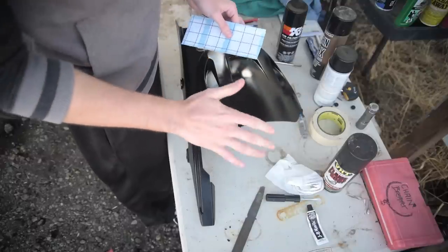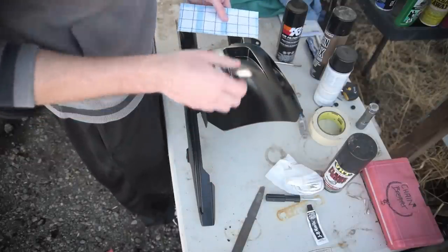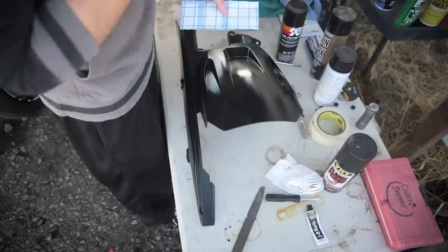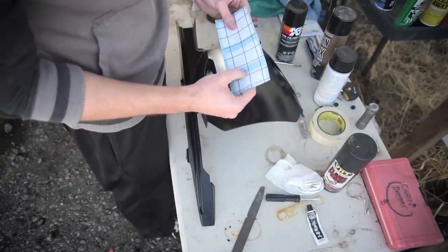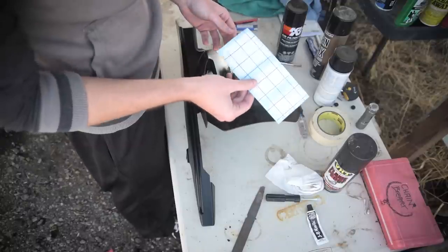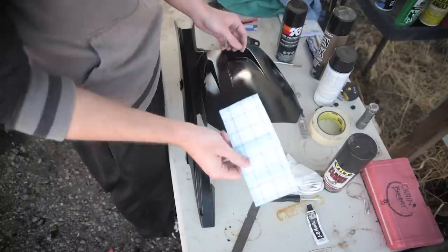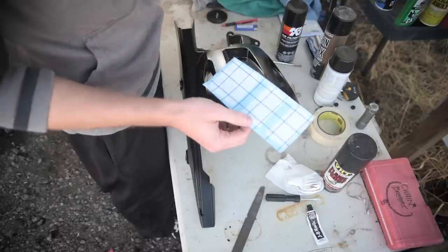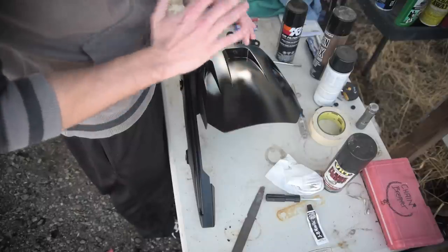After I sanded the edges and got everything exactly how I want it, I went ahead and put two coats of black paint on it just to match the black of the bike. The last thing I'm going to do before putting it back on is add some racing stripe decals. I always like the look of those, and it's going to look absolutely awesome — I'm totally excited about them.